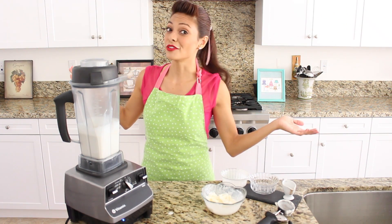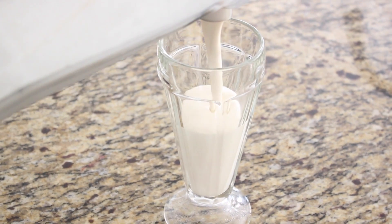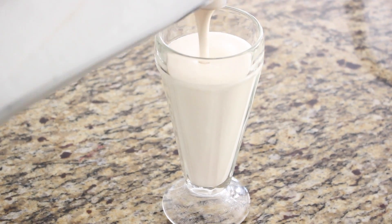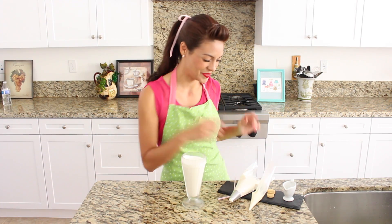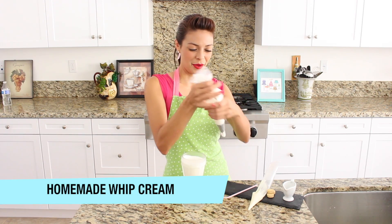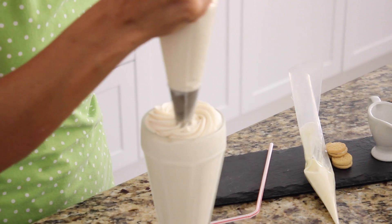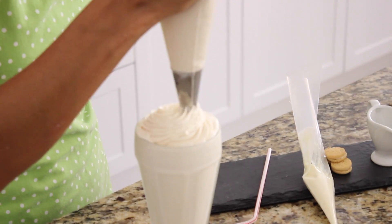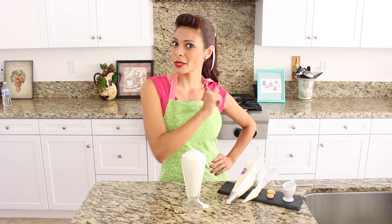Leave it in there for just a few moments and we are ready to pour. The creamy texture on this milkshake is perfect for sipping but I can't wait to top it up. So first I've made some homemade whipped cream and I'm going to put it right over the top. What's a milkshake without whipped cream, right? Perfect. Next we're going to drizzle on some white chocolate.